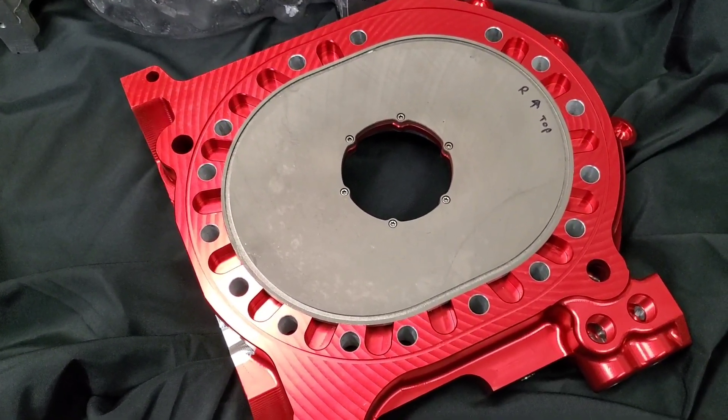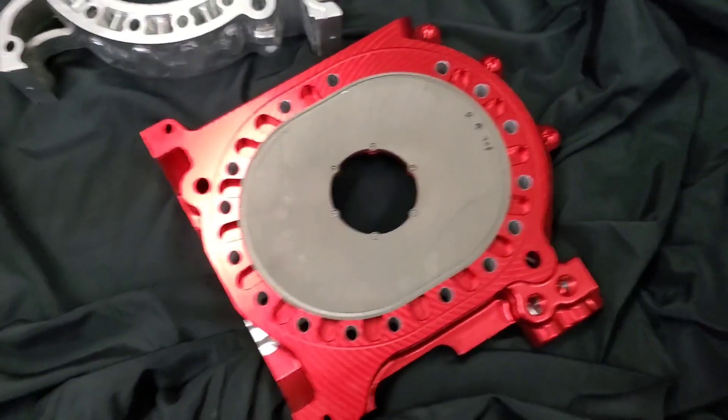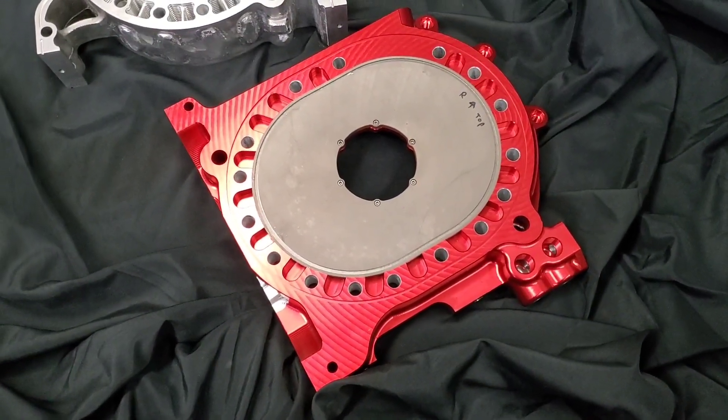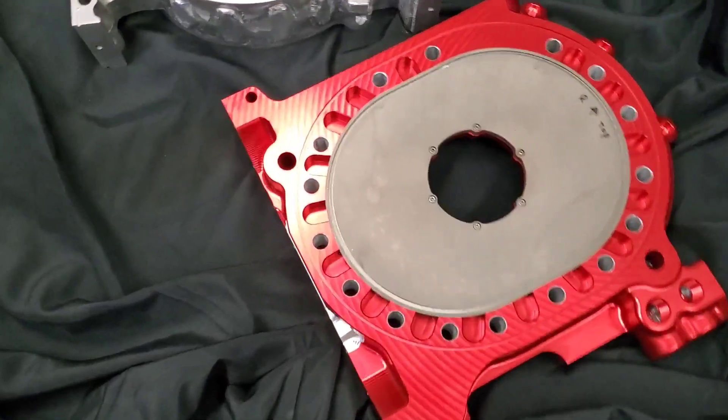A lot of things that your typical piston industry has already used are now finally available on the rotary market. If you're interested in any billet components, KMR is a distributor — we've been working with these motors for a while now.